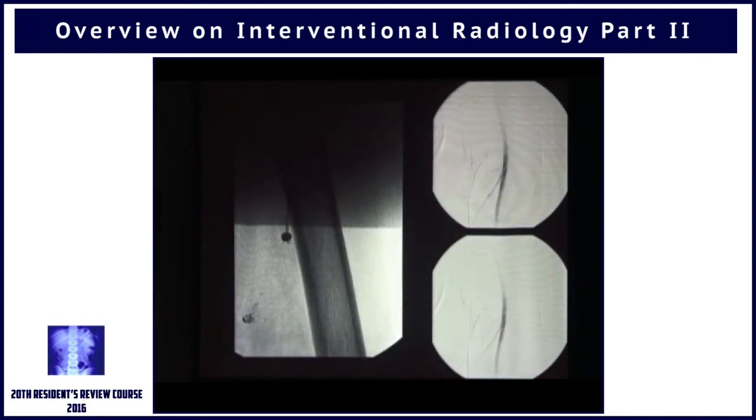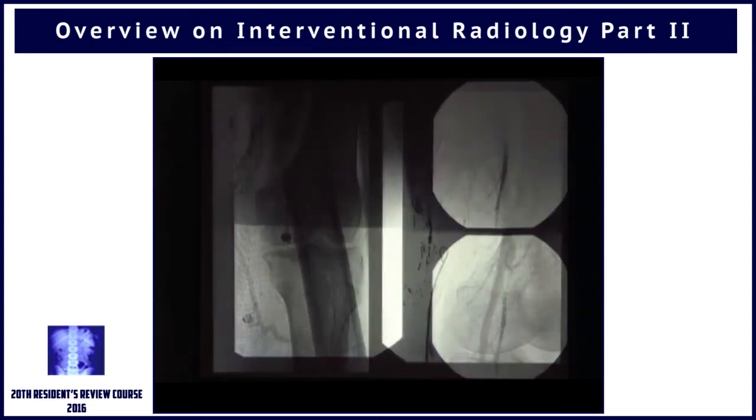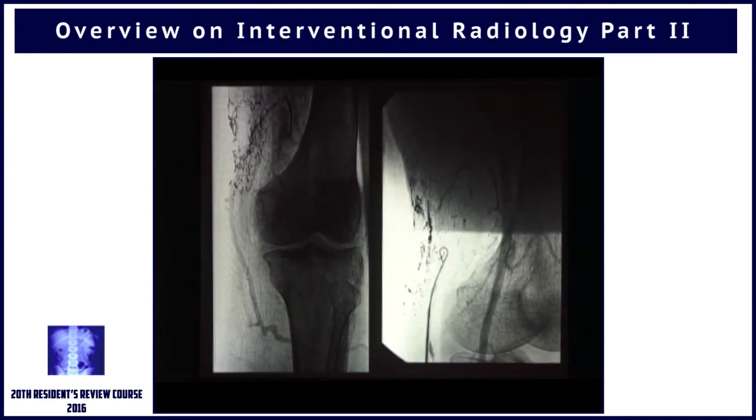We went ahead and put a balloon in the artery to reduce the inflow. These are glue casts from earlier embolizations — a couple of embolizations we did — but the bleeding didn't stop at all.